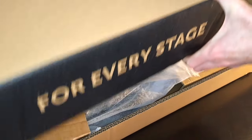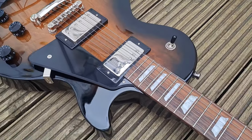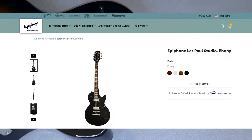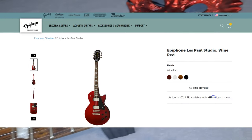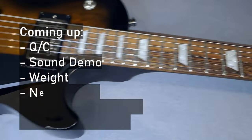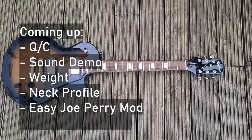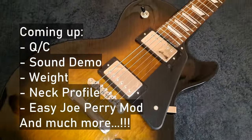Hello and welcome to the review of the Epiphone Les Paul Studio in Smokehouse Burst. This one also comes in ebony, alpine white, and wine red. It's a very interesting guitar because it represents somewhat of a closing of the gap between Epiphone and Gibson. Increasingly the specs and what you get for your money is getting really solid from Epiphone.